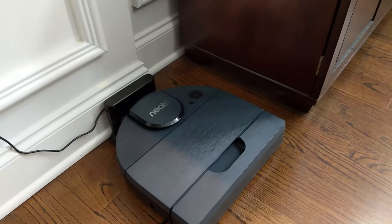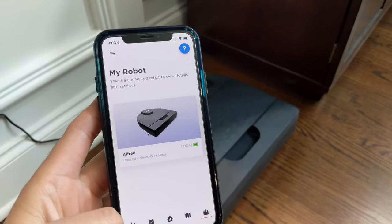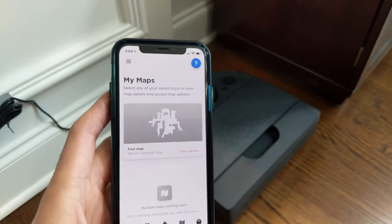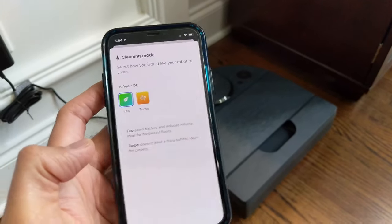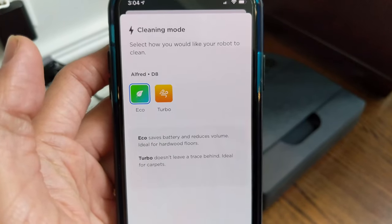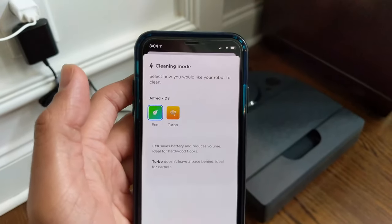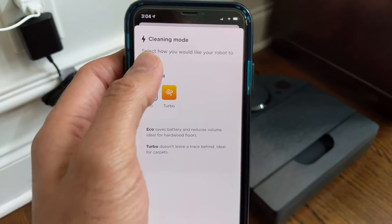We've now had our Neato Robotics D8 for a few days, finished getting the app all set up, and did a few cleanings including the first one that allows you to map the place. That took a little longer, not because of the robot, but because my son kept putting stuff in its way and trying to communicate with the robot. All in all, very happy with it. You can also select different cleaning modes — Eco is on the quieter side, and I've actually run it while on a call, which is really great. Turbo is what we've used when we walk out of the house, as it cleans a little deeper.